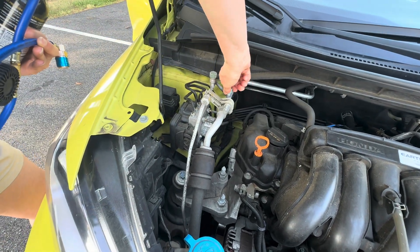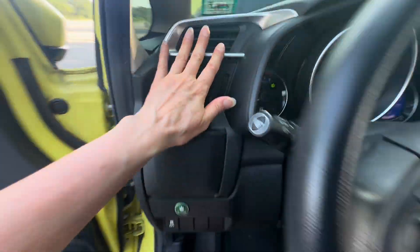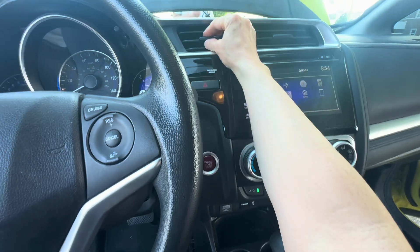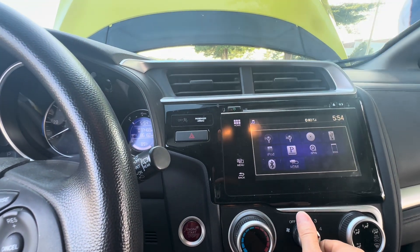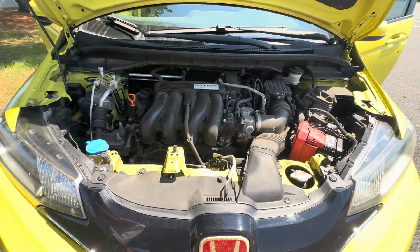After I did this, my car went to hot again, so I had to do this a week later — you just repeat the same process. But it's very easy; anyone can do this.